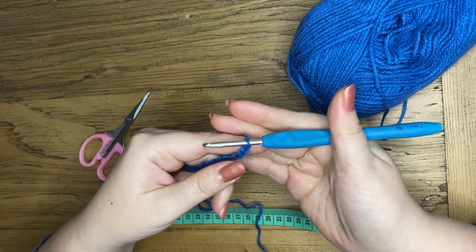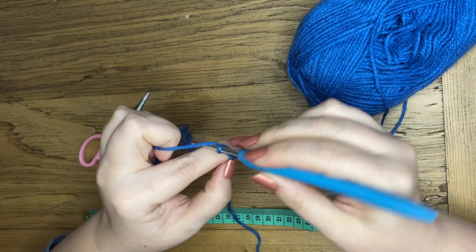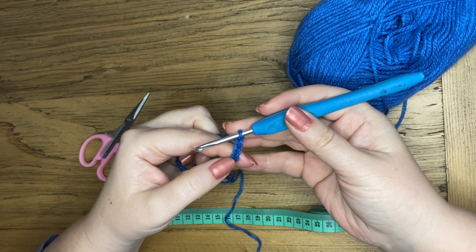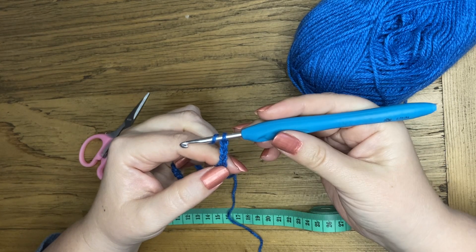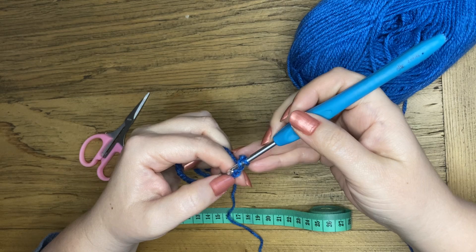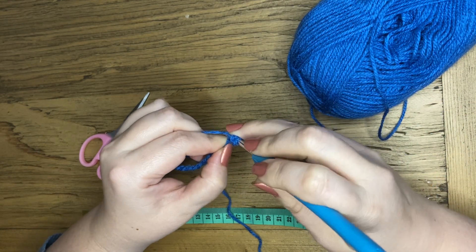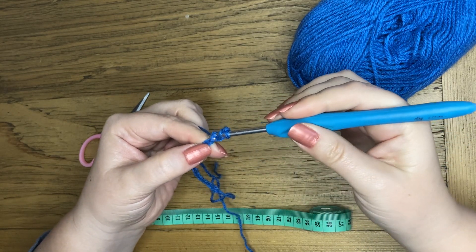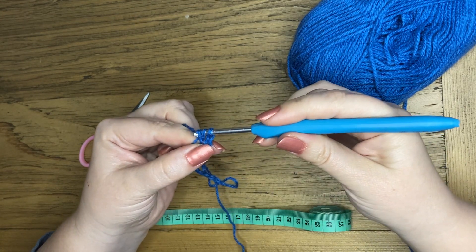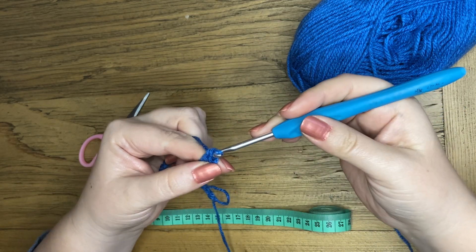Now I'm going to chain three: one, two, three, and I'm going to start working in the fourth chain. So yarn over, and I'm going to ignore the three I made just now and pop my hook into the fourth chain. Then yarn over, pull through, yarn over again and pull through the first two loops. Yarn over and pull through the last two loops.